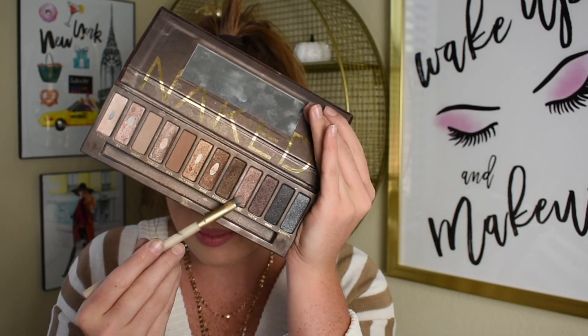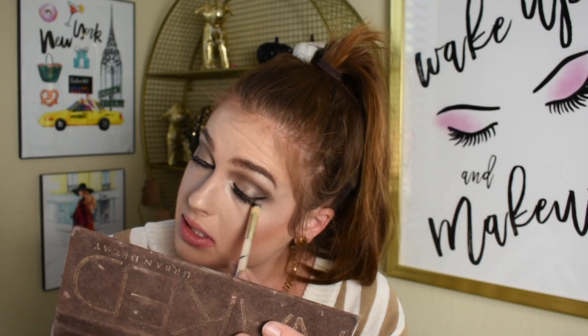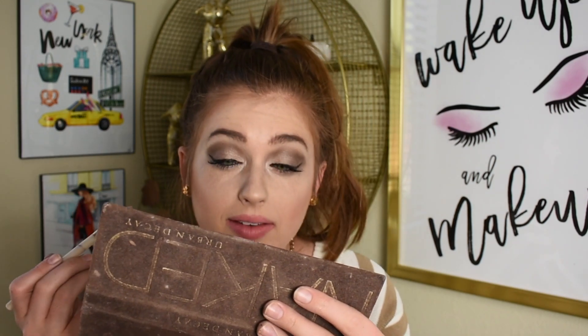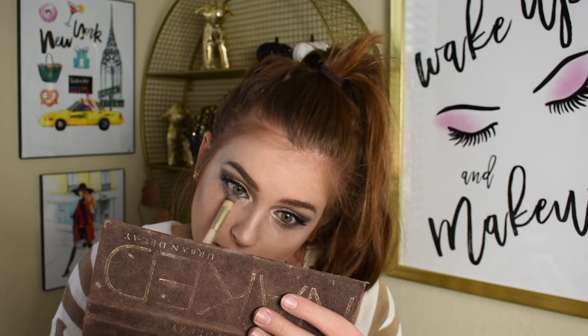Before I really go in on those bottom lashes, I'm going to go into the shade Toasted — that purple shade we did on the main part of the eye — and just line the bottom lash line with this shade. It gives some shimmer on the bottom and really smokes it out. I just feel like it makes it a little shimmery down there.